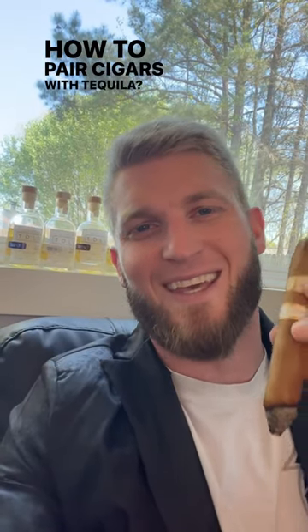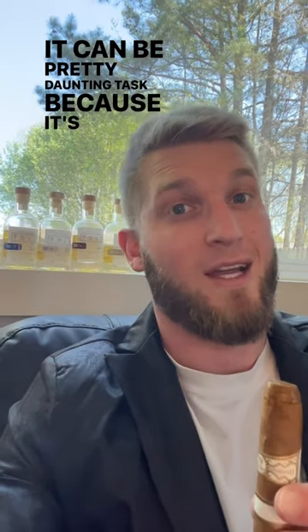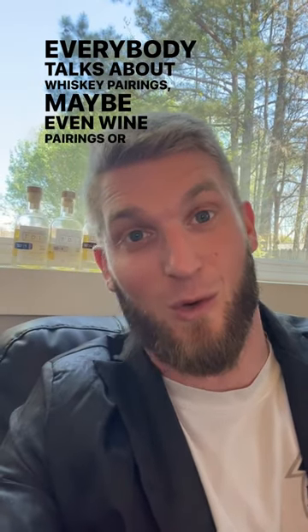How to pair cigars with tequila. If it's your first time trying to pair a cigar with tequila, it can be a pretty daunting task because it's not whiskey. Everybody talks about whiskey pairings, maybe even wine pairings or coffee.